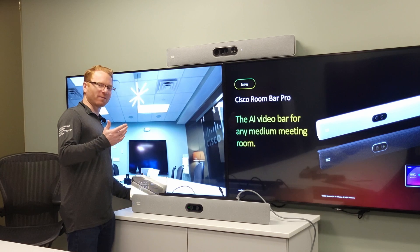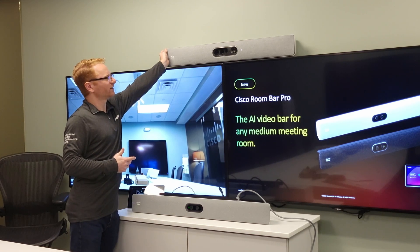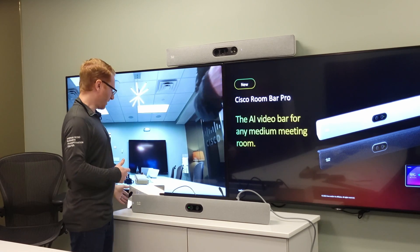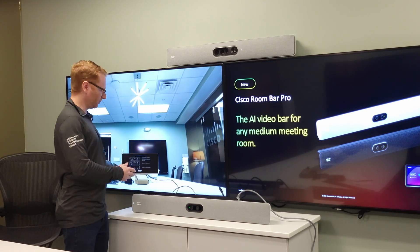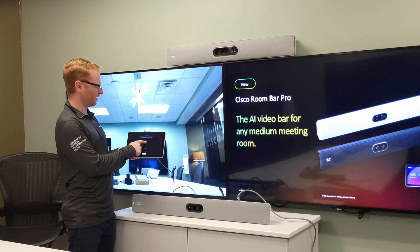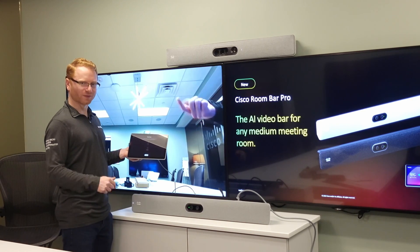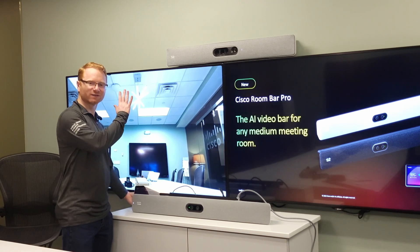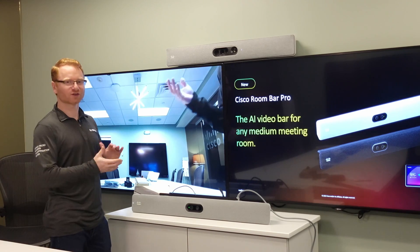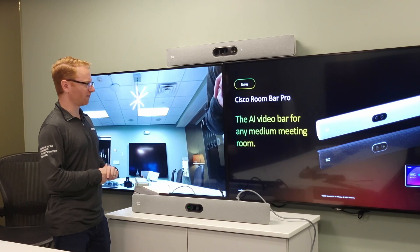After connecting, it's going to ask you to find your best camera view, and this is where the quad cam and the Bar Pro also differ. With the quad cam you physically tilt the unit using the brackets on the underside. With the Bar Pro there's actually a motorized camera lens, so I can hold down the tilt-up button and adjust the camera to fit the room. The camera can stay looking flush against the wall even if it's mounted very high up with large screens.